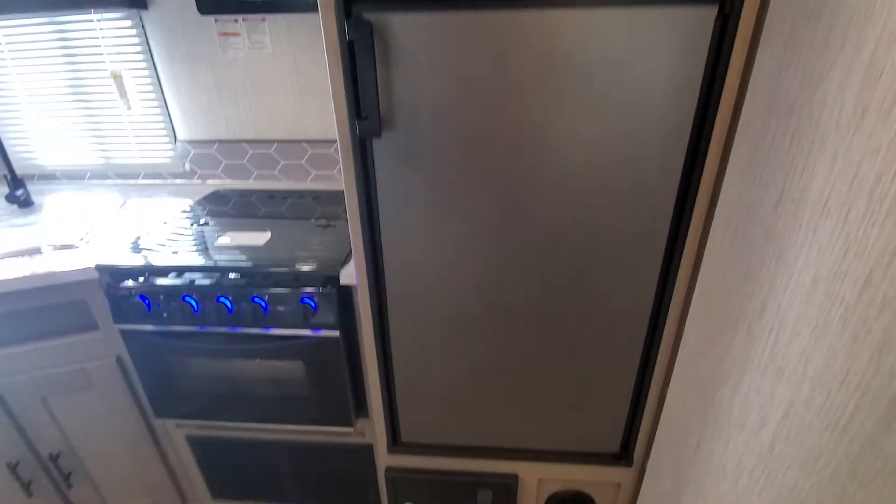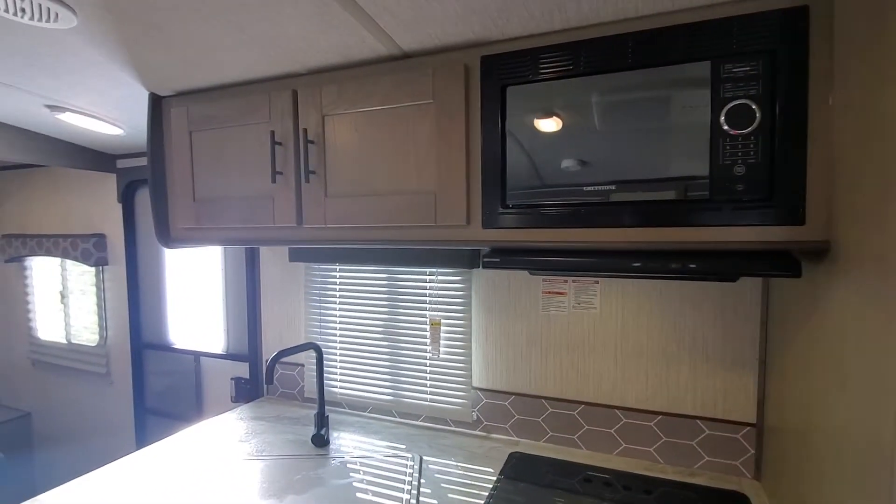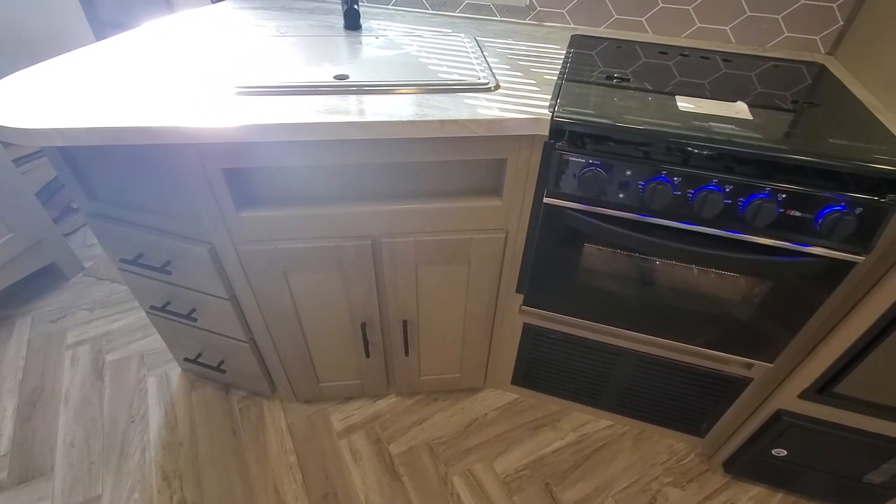And then in your kitchen area, you've got your fridge, your freezer, you've got a microwave with some storage compartments. Below that, you've got your stove and oven with more storage.